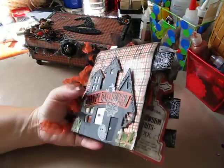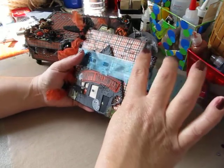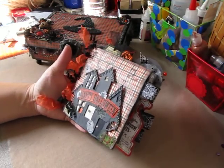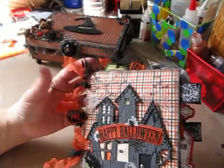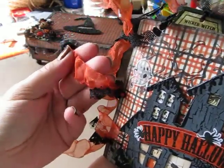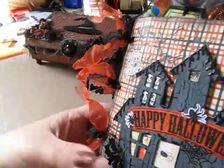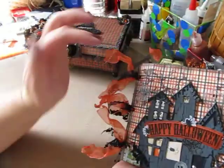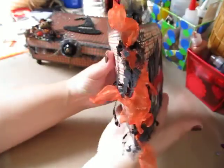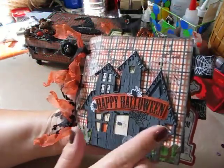The album measures approximately a little over 5 by 5 — it's a paper bag mini album. I bound it with a really pretty sheer orange ribbon, and then I tied on some strips of black lace. I did the melting technique on it so it would look crinkly and grungy — that's the binding. And then on the front cover, of course, it says Happy Halloween.